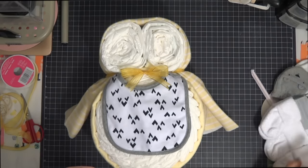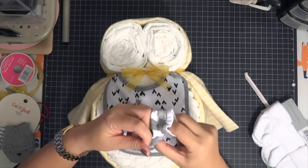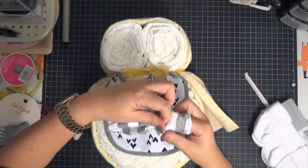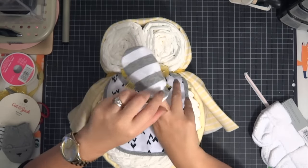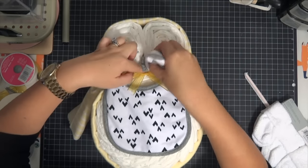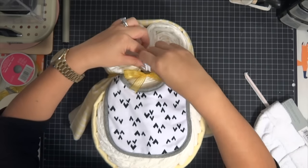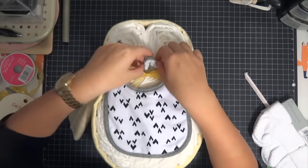Now we're going to make a beak. I grabbed these mittens from the Cat and Jack line — super cute. I'm just tucking the second mitten in because you can't give just one mitten. You're going to fold it like a V shape and shove it in the middle. That really just hides any imperfections there as well. Ta-da — now you have a beak!